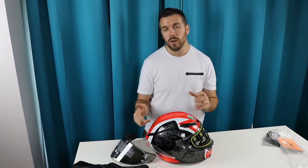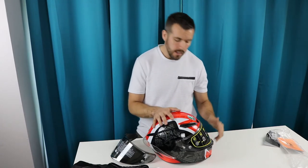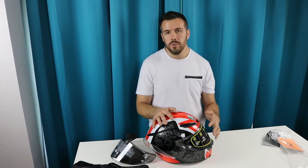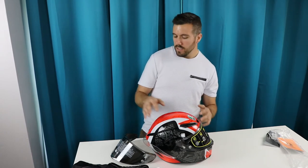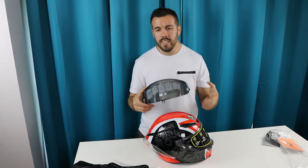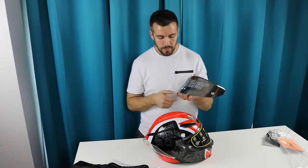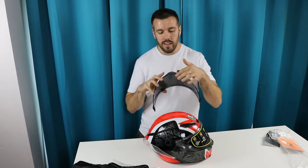One drawback is that it only comes with a clear lens. That's the most generic option and will make everyone happy, and you can always buy another visor separately — which I did. I always go with a tinted, smoked, iridium-style visor, which looks absolutely fantastic. It offers UV protection, is scratch resistant, five millimeters thick, and has a nice locking tab.